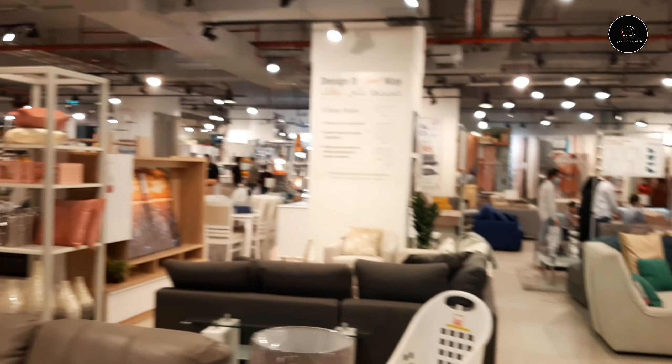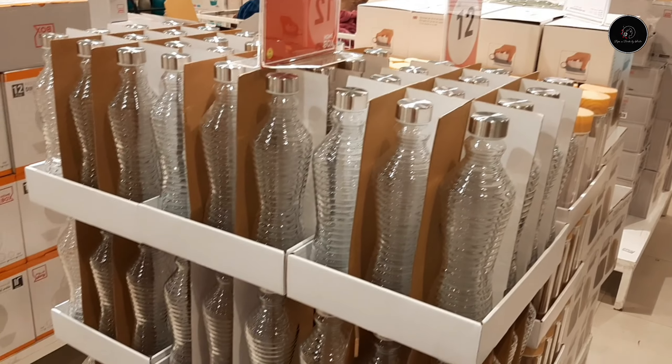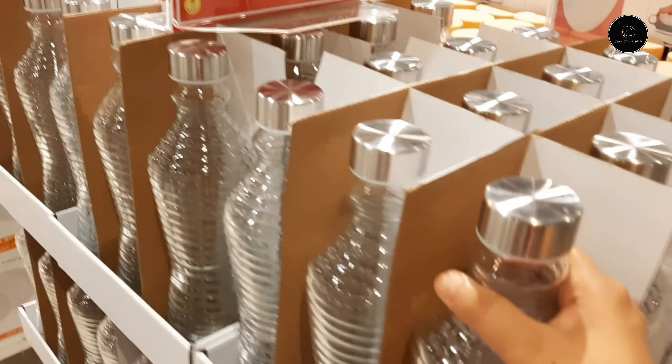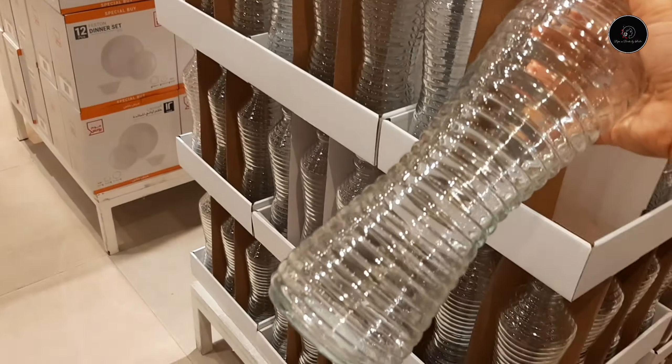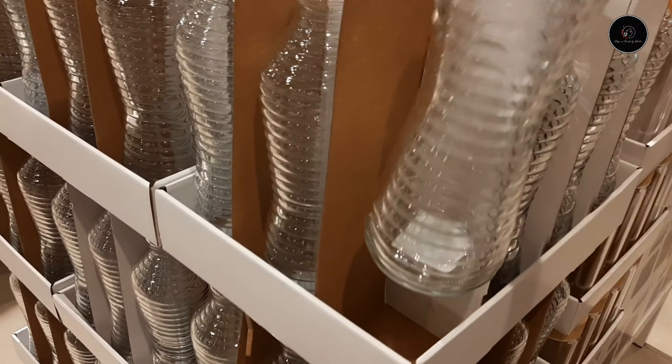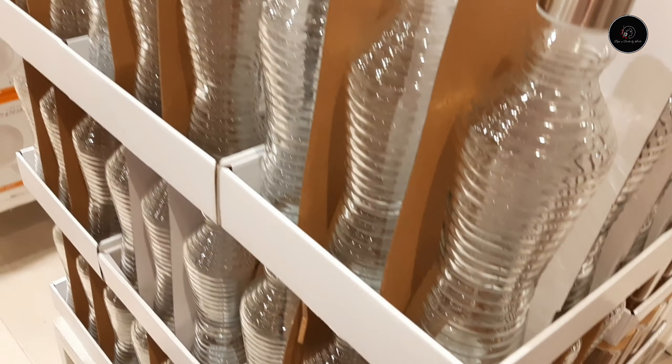1 bottle is 7 Dirhams. 1L bottle is 1 Dirham. 500ml bottle is 1 Dirham.